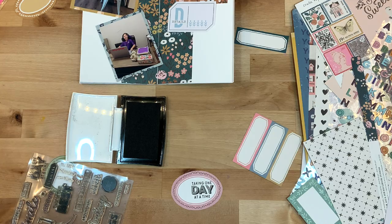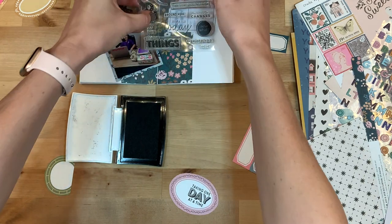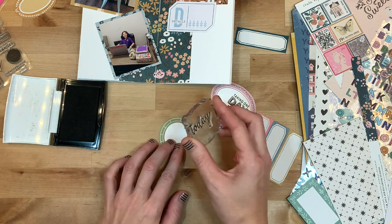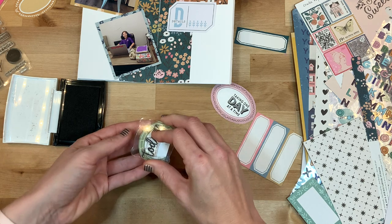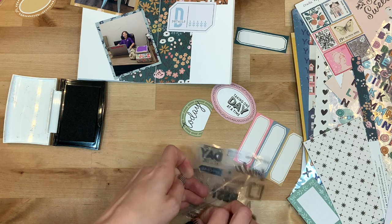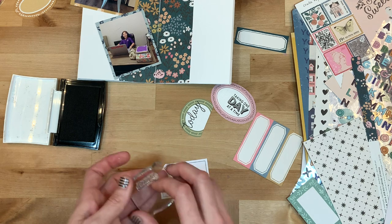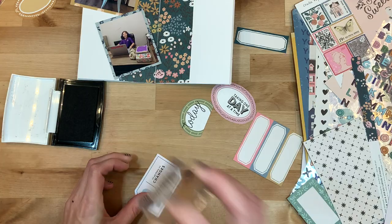So 'taking one day at a time' — I'll clean that stamp off. And then there's another one that is a beautiful script that says 'today' that I'm going to use on a separate piece. It does overlap the border of this frame just a little bit, but that's okay — I still think it looks nice on that sheet. And then there's another stamp in that same set that says 'so many changes,' which is perfect for the season of life we are experiencing. This little ephemera piece has a perfect little spot to stamp that phrase in.